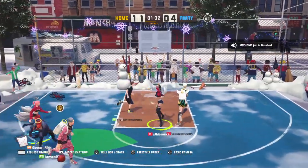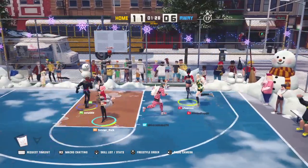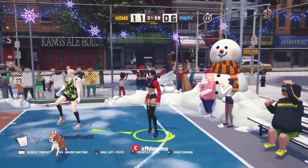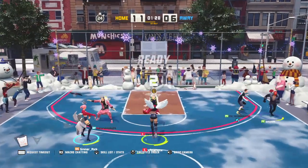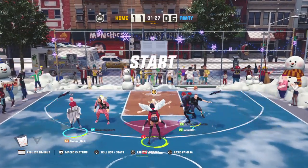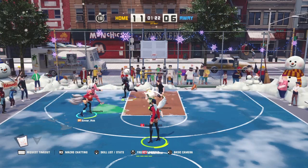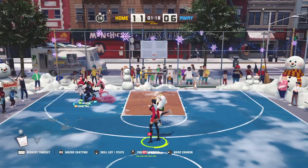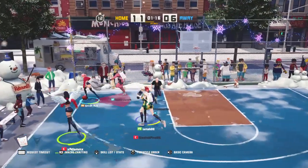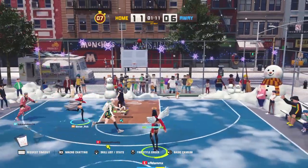I'm open! Straight racking up those assists — that's what I'm talking about, thing of beauty. Y'all ready for this? Are you flashing some nice moves? Coming up on the buzzer, racking up those assists.